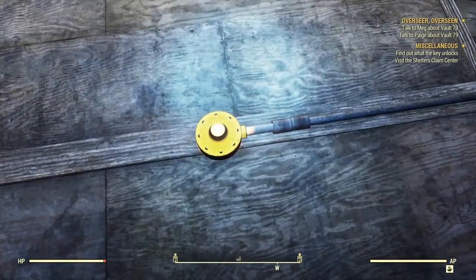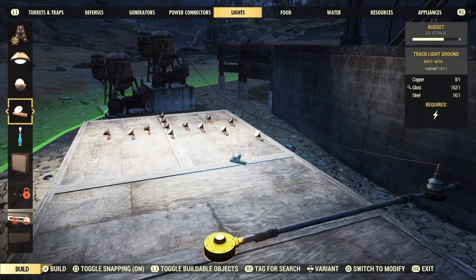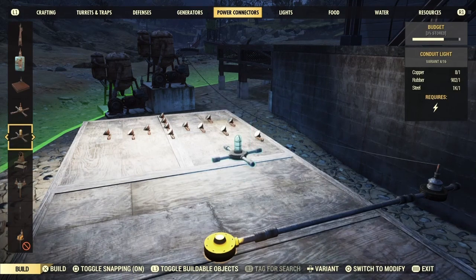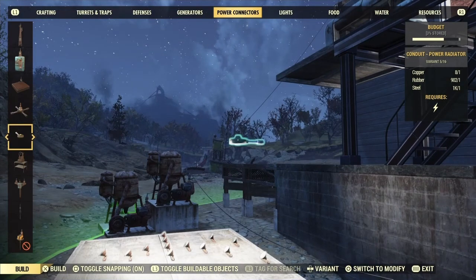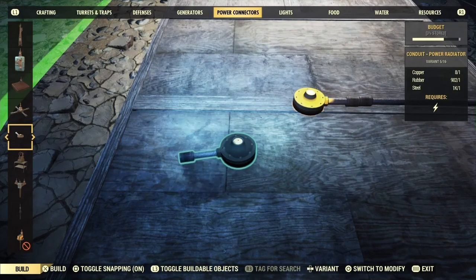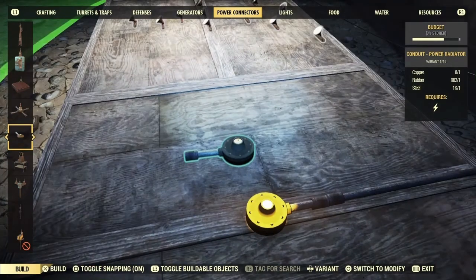So if you're wondering what that is — it's in the connectors. It is this one right here. It's a conduit. Basically, it radiates power. And when you have it facing up, it gives like a yellow light to show you the power is there.